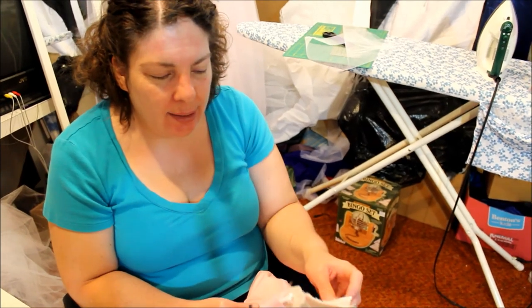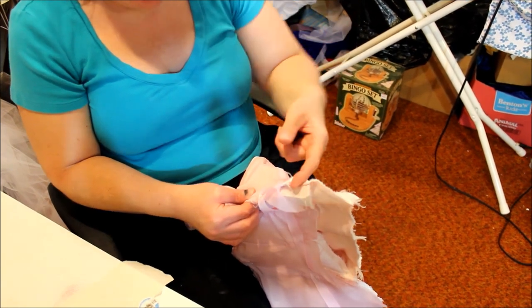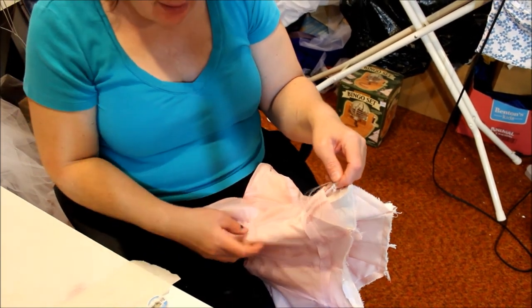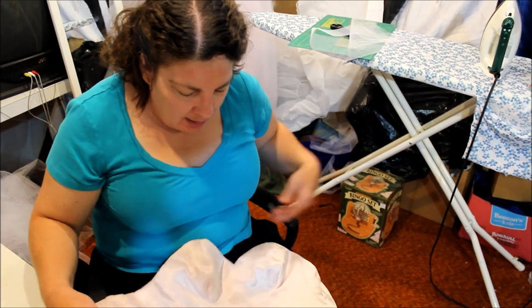We realized it wouldn't be a bad idea at the bottom of each piece of boning to take fabric tape, loop it over the bottom, and sew it to make sure the boning is pushed all the way to the top so it won't move around during the event. That's what we're doing now, and all that's done and everything looks beautiful.